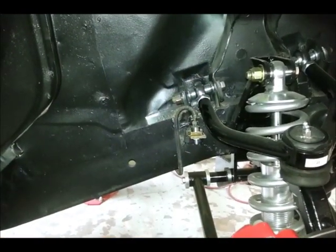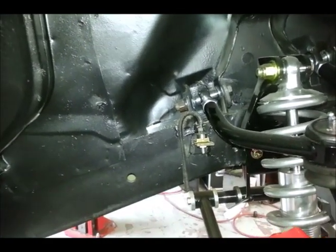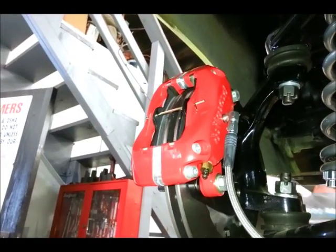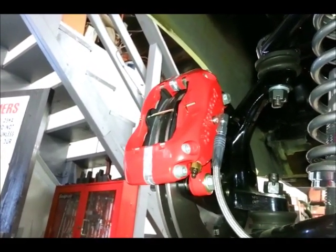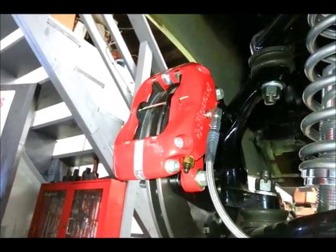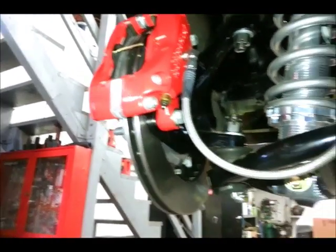The new Wilwood flexible line is a dash-3 fitting and it's going to attach to the chassis brake line. You have to put an adapter fitting in first before you attach this flexible brake line. The Wilwood line and caliper does not use a crush washer and banjo fitting like some other systems — that's actually a little bit simpler and could be safer. It's really simple, fast, and pretty foolproof.